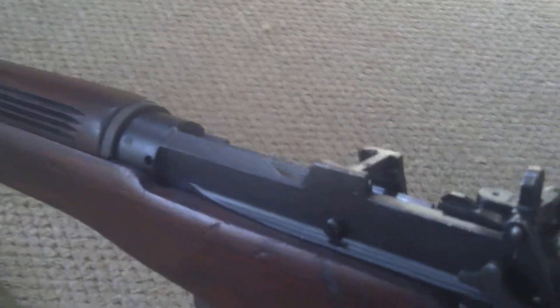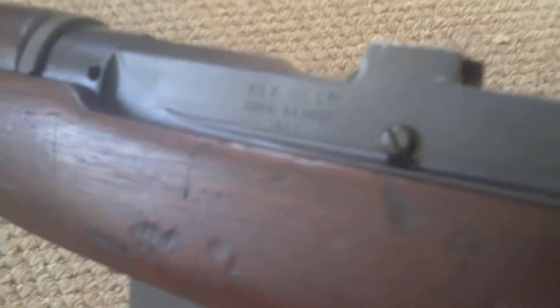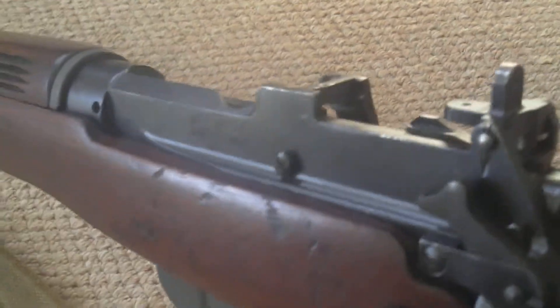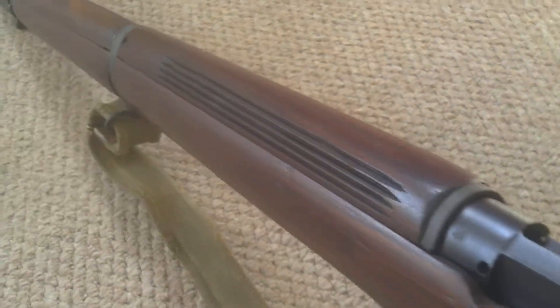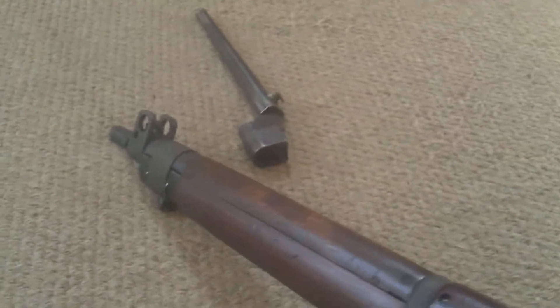It hasn't got matching numbers as such — the woodwork and the receiver match, but the bolt doesn't. Number 4 Mark 1, Long Branch, 1943 — so a World War 2 dated gun, used by the Canadians. It's got the ribbed top cover and protected foresight.